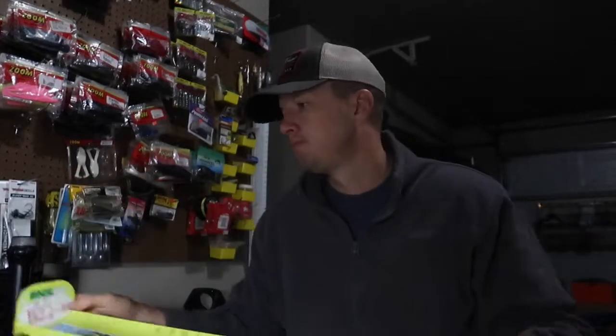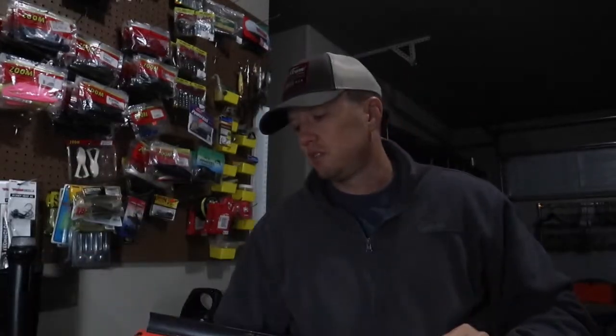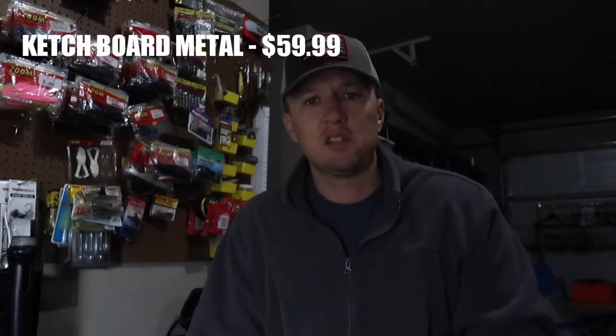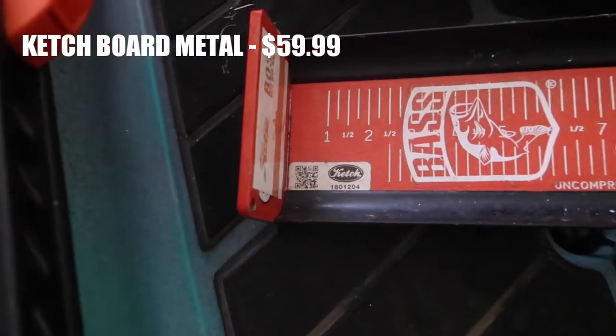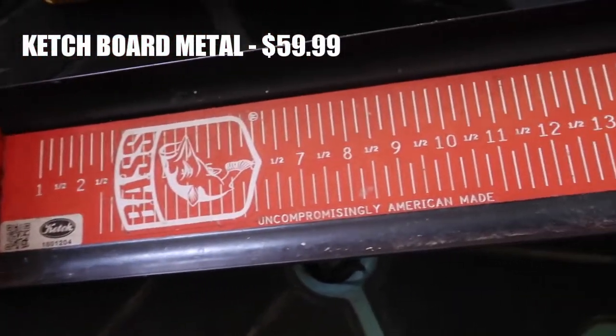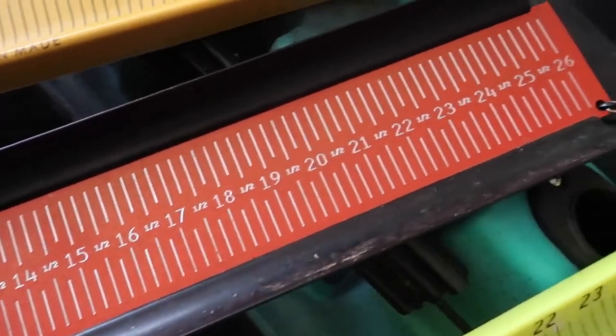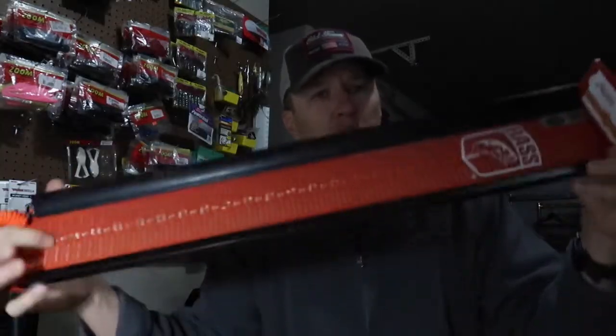I'll explain why with the other boards. Next, what's come on the scene hard the last couple years is the Ketch board — K-E-T-C-H — from Catch Co or Catch Company. It's a metal board, aluminum, weighs about three pounds, solid as a rock, and does not flex.